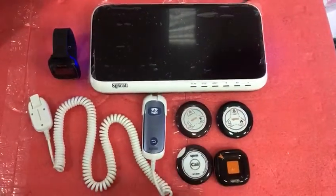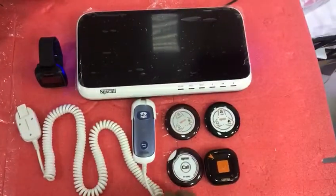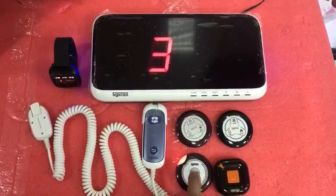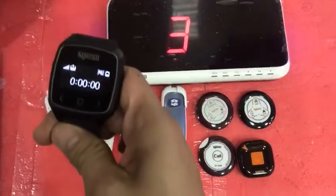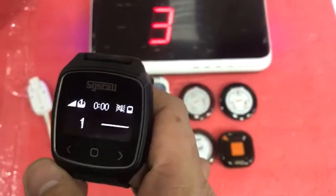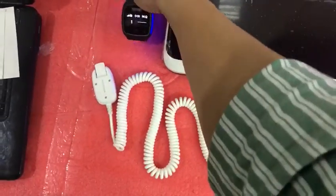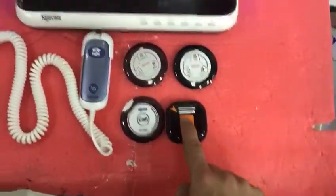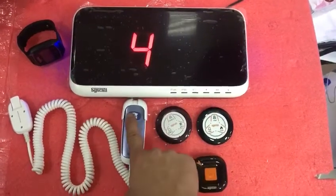I'm going to show you how it works. You register this button on any of these devices, and when you press the button it will show the responding number that you registered it to. For example, on the watch — I'm going to press it again — it will vibrate and show the number so that you can be prompted that someone is pressing the button. The same principle applies to the other buttons.